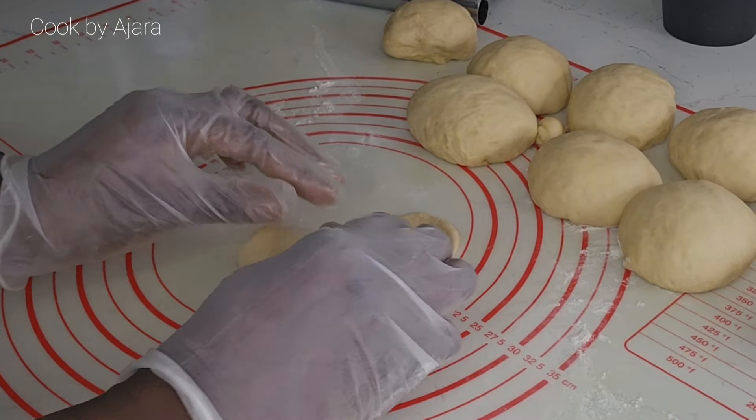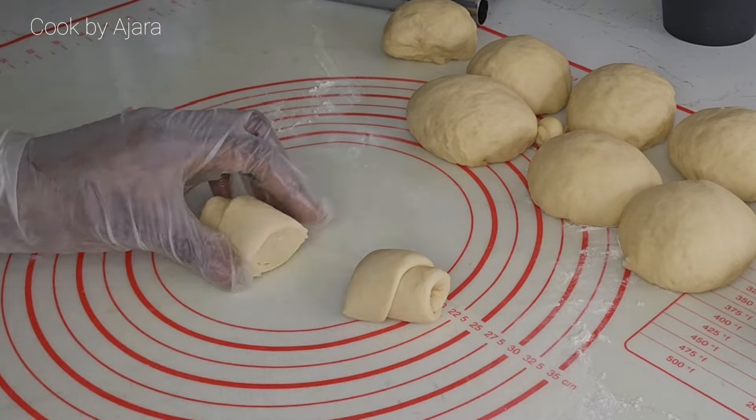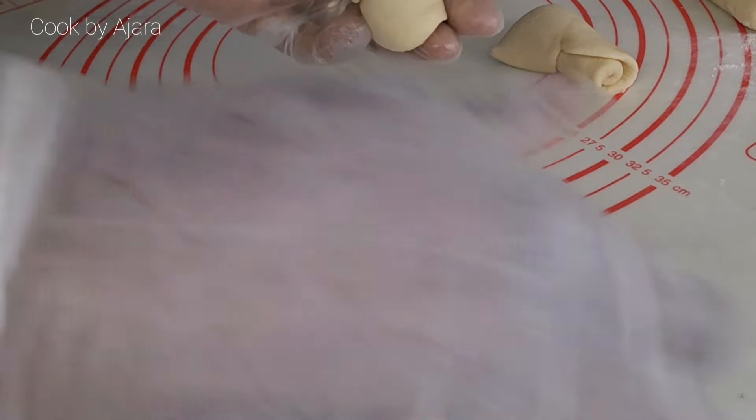If you have watched this video until this point, that means you love my mama's recipes. Please don't forget to like and subscribe.